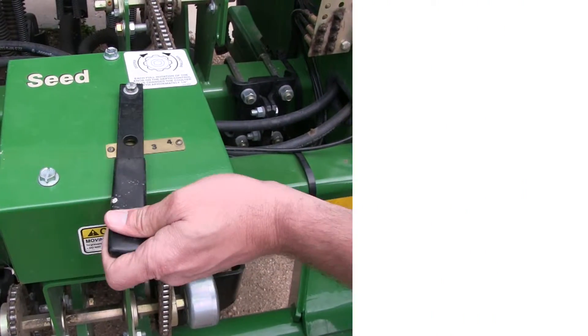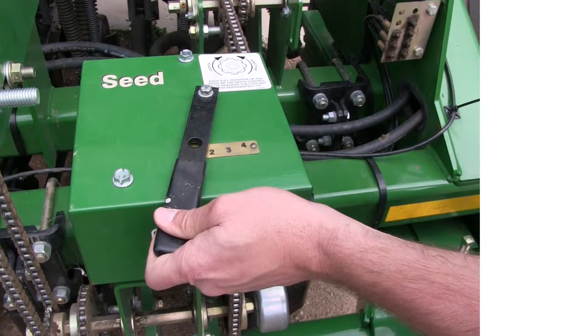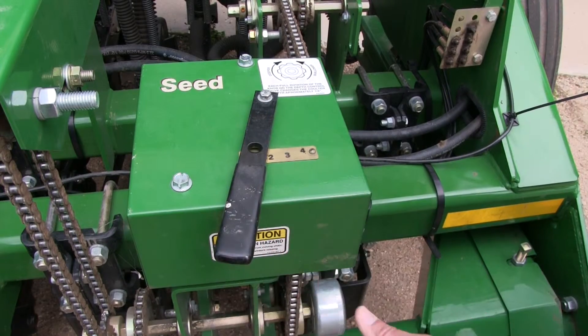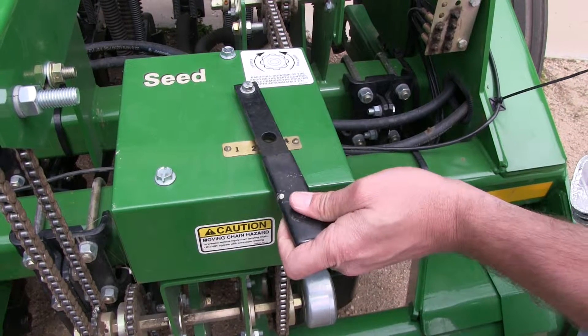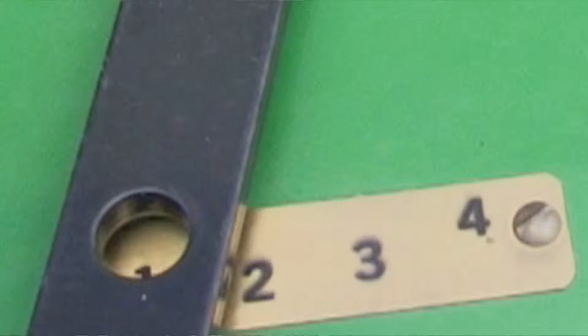The first step is to select your drive type. The gearbox is designed to give you a variety of drive speeds for different types of seeds and rates. The gearbox brass indicator plate is positioned so the side with one is closest to the center of the drill. To set the gearbox, move the selector handle until the desired drive type appears in the window on the handle. Drive type one is always used for native seed drilling.